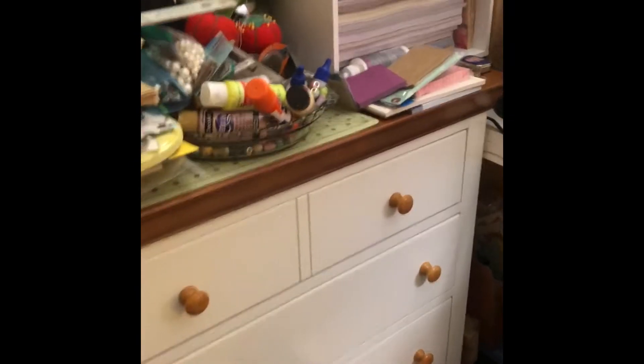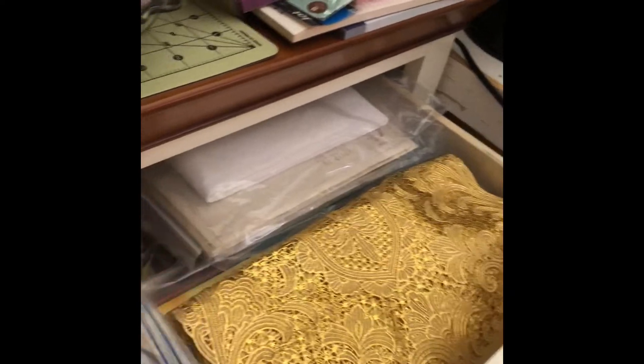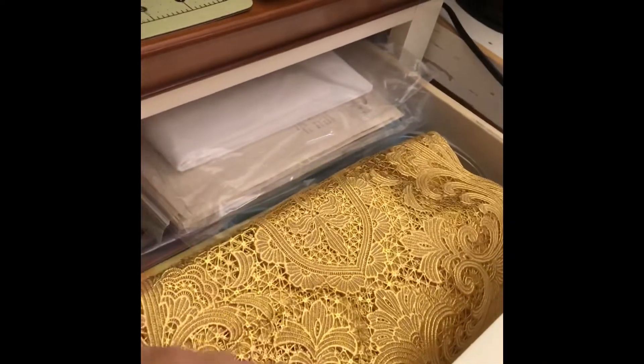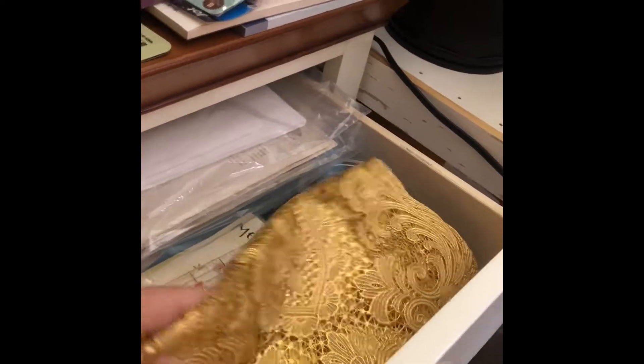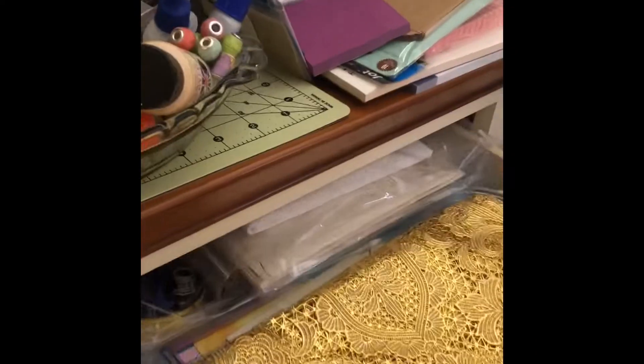Sorry about that, my husband came in to ask me something. This dresser still has some of the fabric stuff in it because there are things I can use in my journal — place mats with really pretty edging, lace overlays, some vintage Girl Scout patches I've picked up. Look at these place mats — they'd make great covers. They're sort of plastic-feeling but very flexible, so I thought they were cool, and almost free.